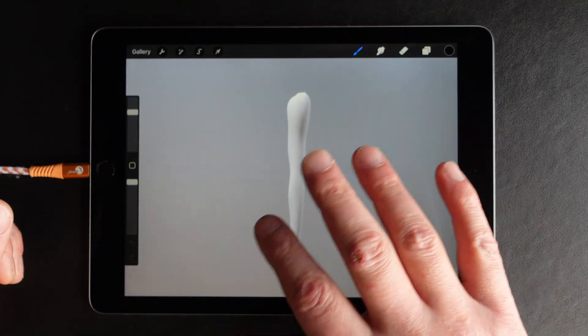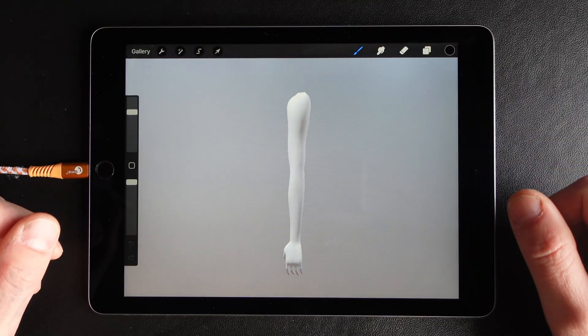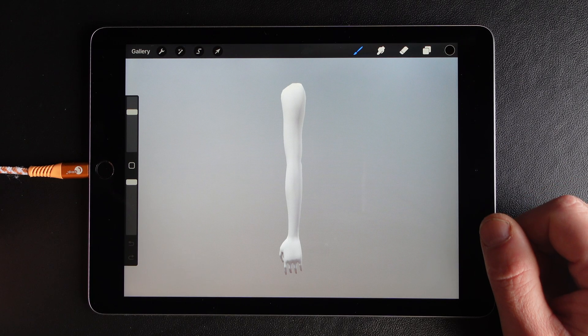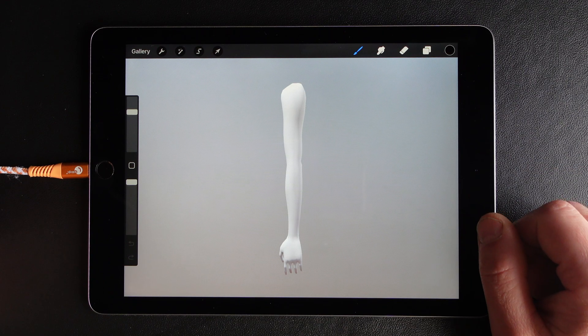I also made a video on how to work with these types of files in Procreate. I hope this was helpful — if so, leave a thumbs up and I'll see you in the next video. Bye!